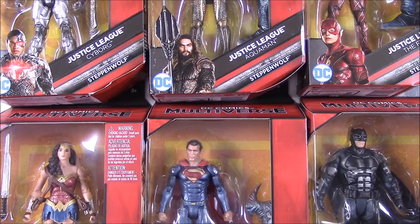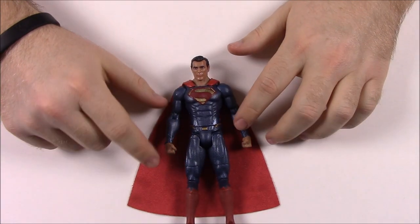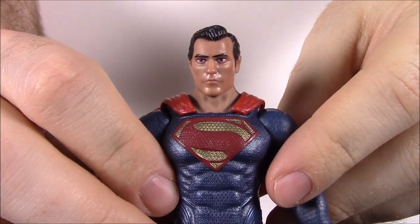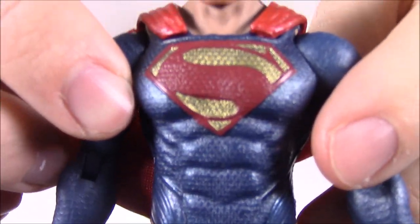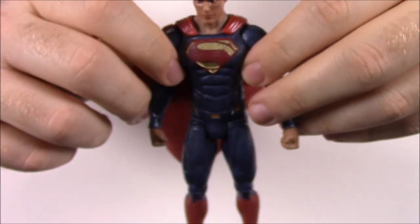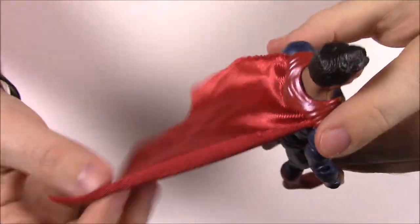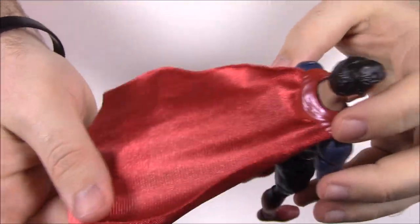First up, it's a bird, it's a plane, it's Superman! This is the Superman from the Justice League — the Henry Cavill version. You can kind of tell from the face, though faces on figures like these are never perfect. He's got the Superman outfit on with all the details and designs from the DC universe suit: the chest plate with all the texture and material, the belt and everything, and he even has a cape.